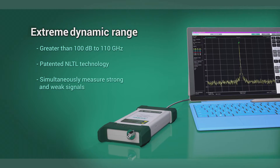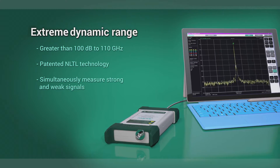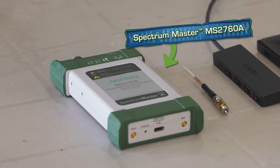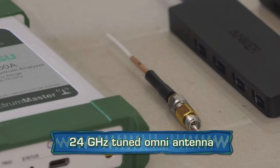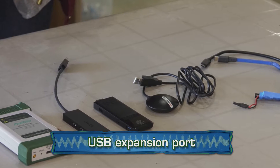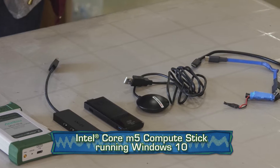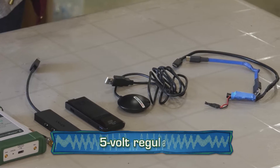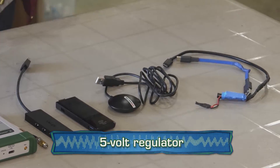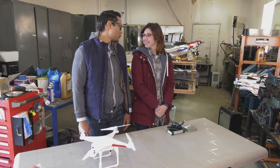Its patented nonlinear transmission line technology was designed and made in the USA. In addition to the MS 2760A, the other components of the payload include: a 24 gigahertz tuned omni antenna, a USB expansion port, an Intel Core m5 compute stick running Windows 10, a USB GPS and cable, and a 5-volt regulator.